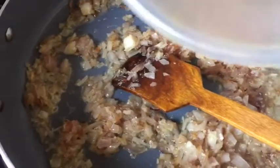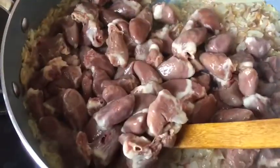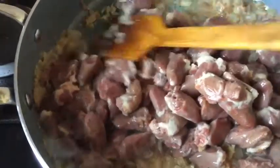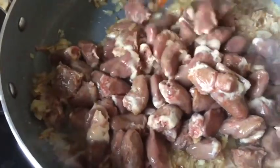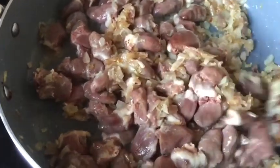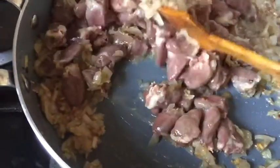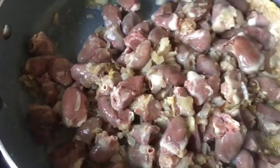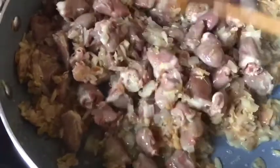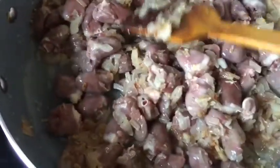Now I add all the chicken hearts and fry them with the onion and ginger-garlic mixture for at least six to seven minutes before adding tomatoes or spices. This is very important — cooking the chicken hearts first lets them absorb the ginger-garlic flavor. Chicken heart has a slightly smoky, strong smell, and I personally don't like it, so I fry them separately first.